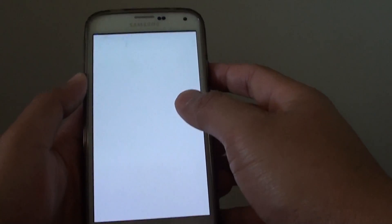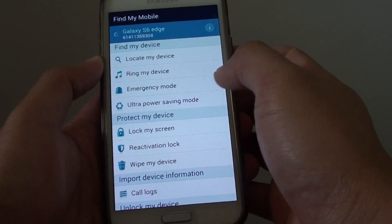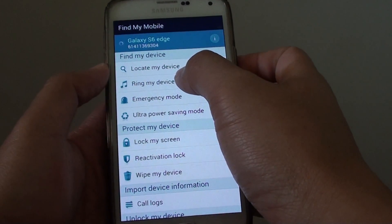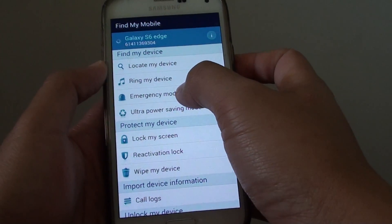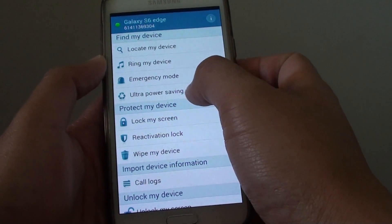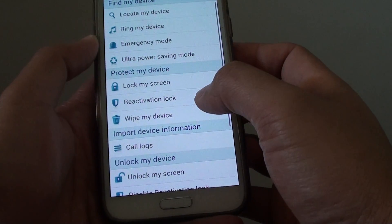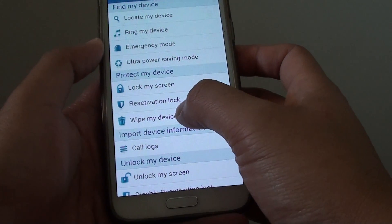Once you are in, you can basically do a number of things. You can locate the device if it is missing. You can make the device ring, set it into emergency mode, turn on ultra power saving mode, lock the screen, or use reactivation lock.